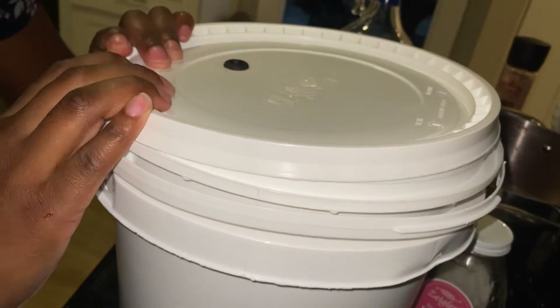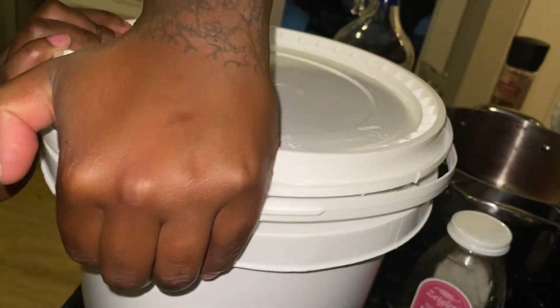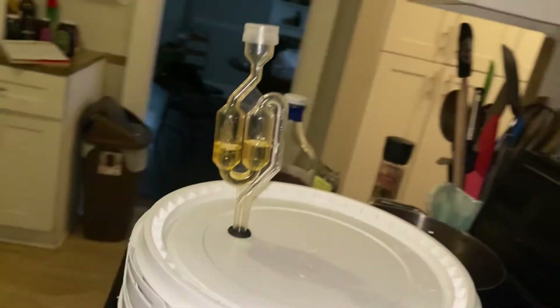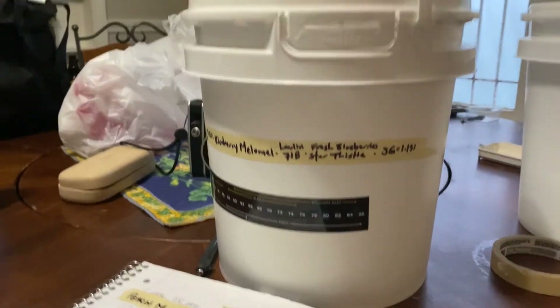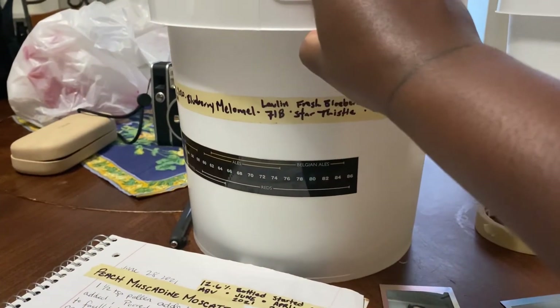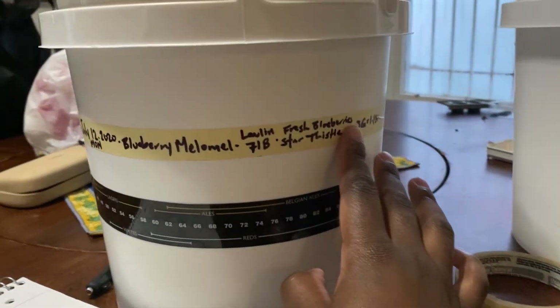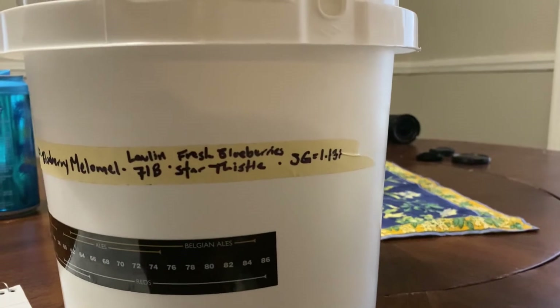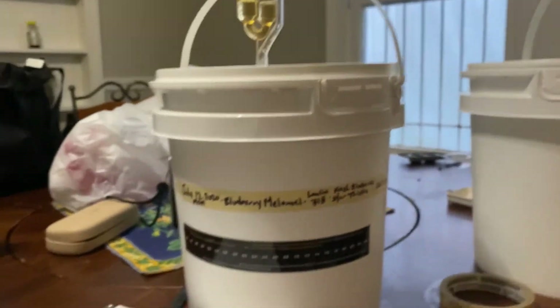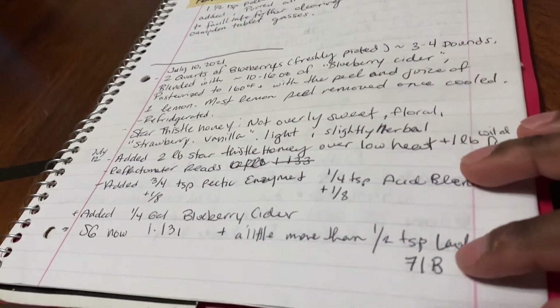I'm finally capping off this mead and finishing it off with an airlock. It's important to fill the airlock with either a sanitizing solution, or sometimes I even use clear rum or vodka. My favorite part is always labeling my brews, which is especially important when using an opaque brewing vessel like this one. I've put the date, title, and a few of the ingredients on the label, as well as the SG — starting gravity. I've also started keeping a recipe book where I keep a list of all my ingredients and any changes I make to my brews along the way.